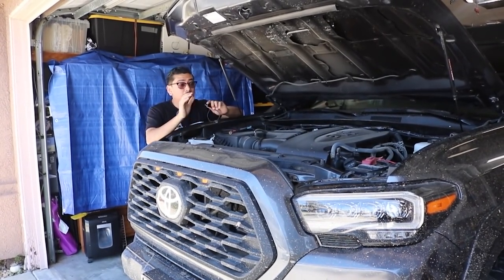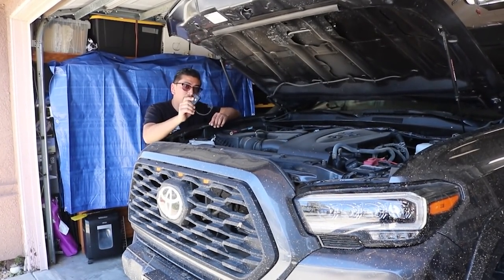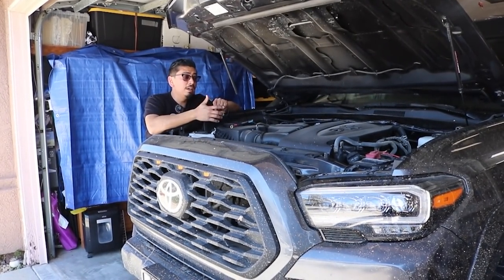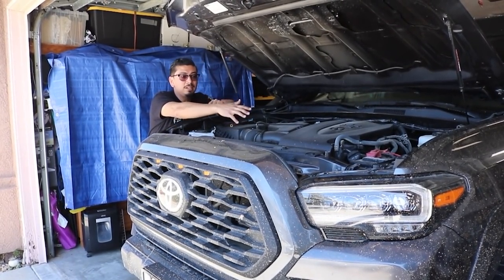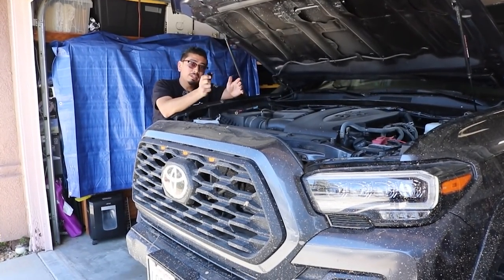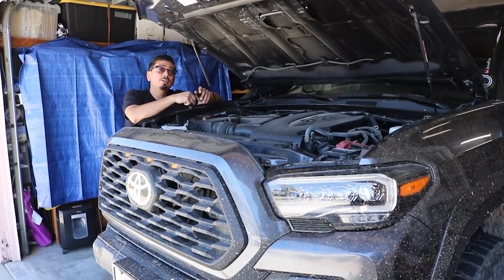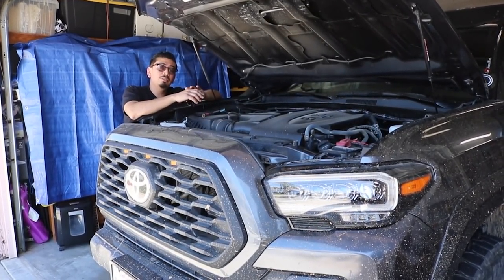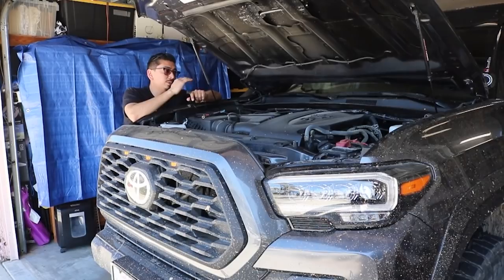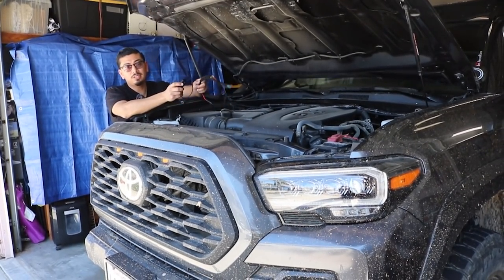What's up you guys, welcome back and welcome if you're new. In today's video we're going to be doing a super simple install. I'm going to be installing a Baja Designs light under the hood, because if you're like me and you work on your own truck sometimes, it can get late at night and you can't see anything. Adding a little light like this is actually going to help you out. If you want to purchase this, check out the description box below.